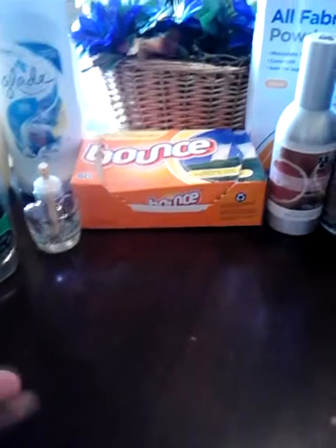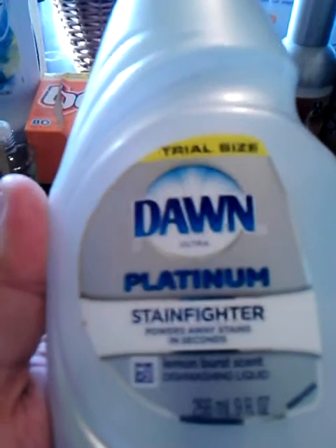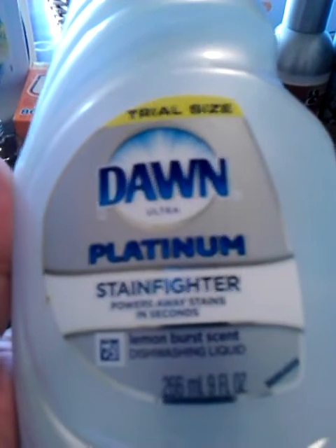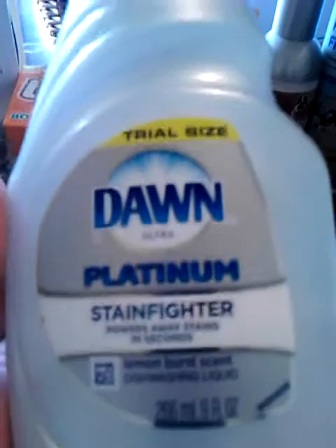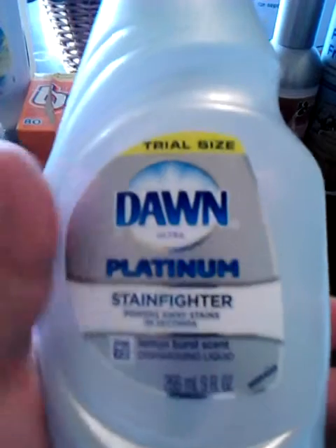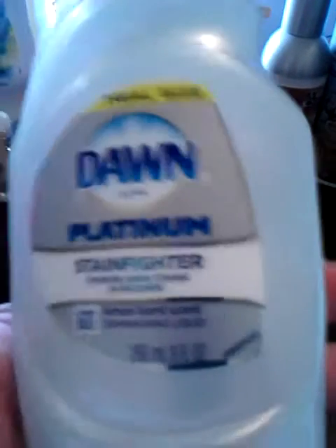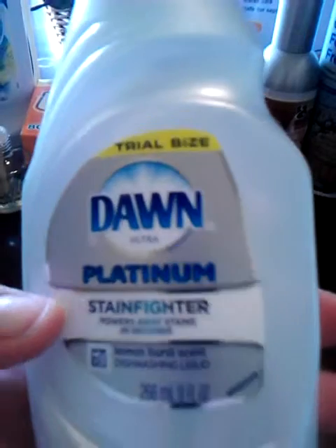The next three I got at the Dollar General for a dollar each. This is just a little trial-sized 9-ounce bottle of the Ultra Dawn Platinum Stain Fighter in the Lemon Burst scent — Powers Away Stains in Seconds. I really like this; I use it all the time. I had never used the Lemon Burst scent, but I do like it, and if I could find it in the large bottle, I would buy that.